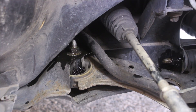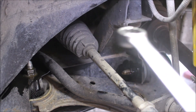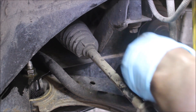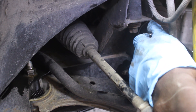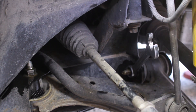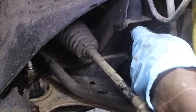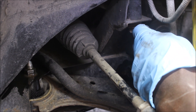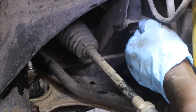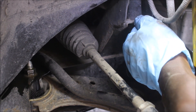Now I'm ready to undo those bolts. I'm using an 18 millimeter socket over here. At the back I have a Torx socket, 18 millimeter. I'm going to use my impact gun.